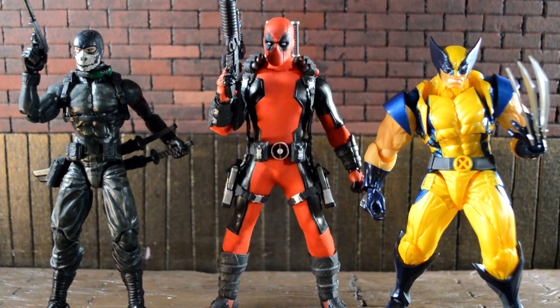Here I have the Mezco Deadpool next to the Articulated Icons Solitaire — they look pretty good next to each other, though Deadpool's head and body are a lot bigger, but camera angles could make it work. I don't have the Mezco Wolverine and don't think I could spend $150 on it, but I have the Yamaguchi Wolverine, which is my favorite right now. He scales in perfectly with Deadpool because Wolverine's short — about half a foot to a foot shorter.